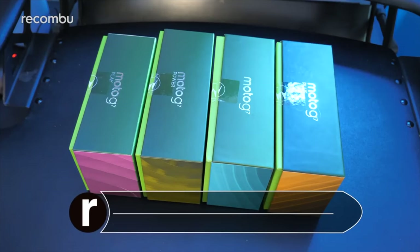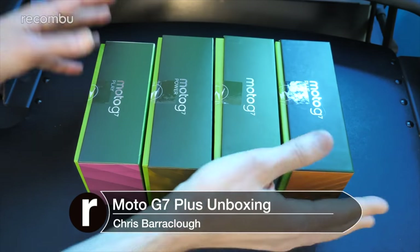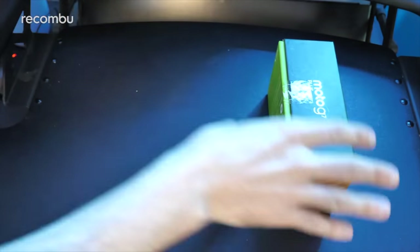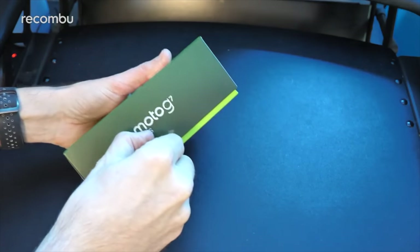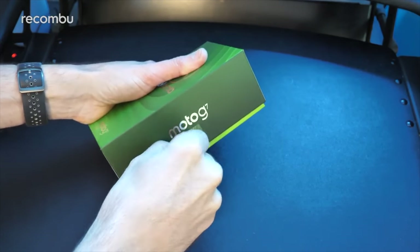Hello you beautiful people, this is Chris from Mukombu and I'm here with all four new Moto G7 series smartphones. We're going to concentrate on the Moto G7 Plus for now and get it fully unboxed, all set up, take a big tour of it. But definitely stick around if you want to see the rest of the Moto G family — I'm going to be unboxing all four of those bad boys over the course of the next 24 hours or so.